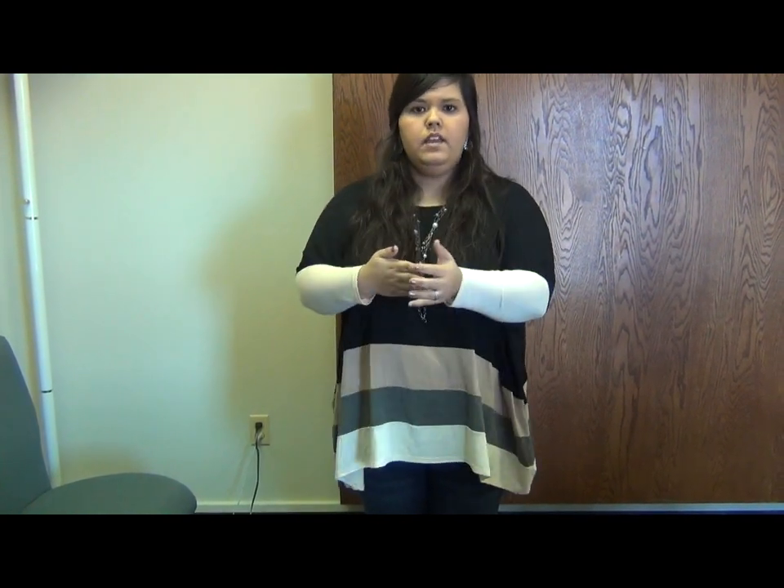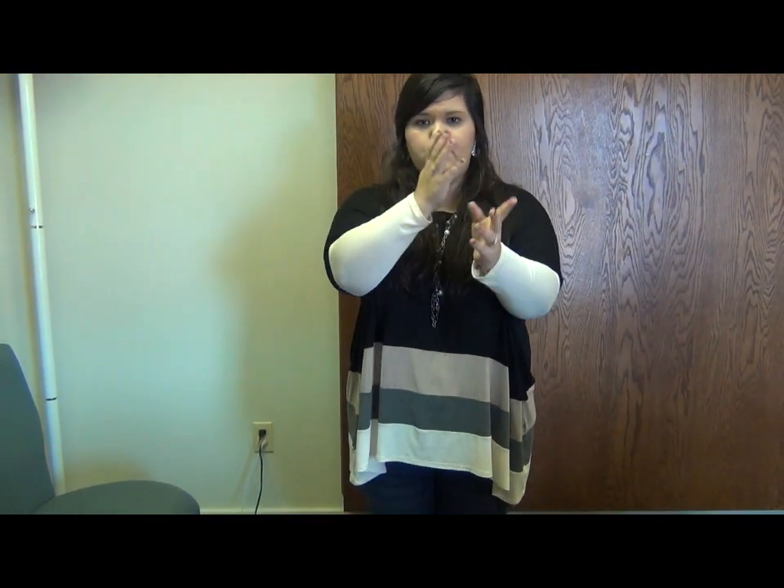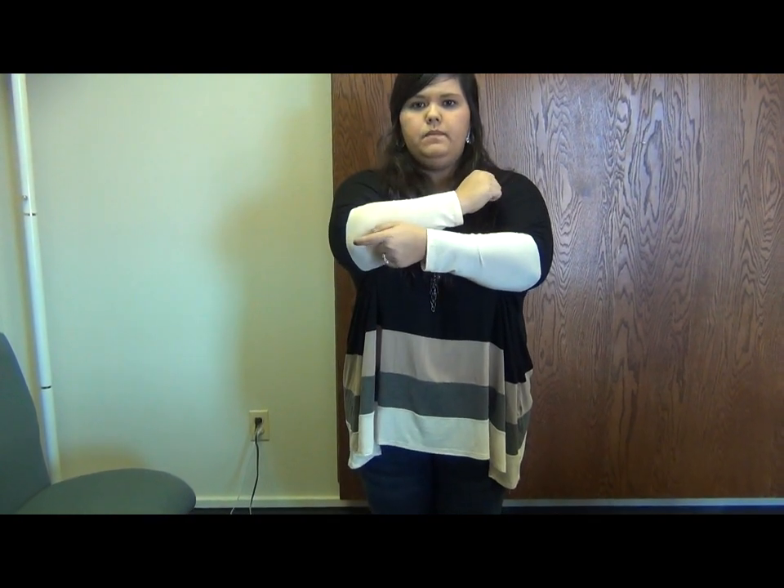The next part says, lead us not. So we're going to take our hand and grab it like we're leading it somewhere. And since it says lead us not, we're going to shake our head. Lead us not — into temptation — we're going to point our elbow. I know it feels weird, but into temptation.